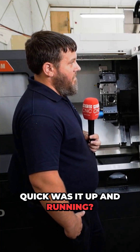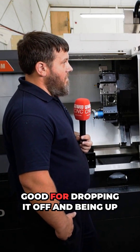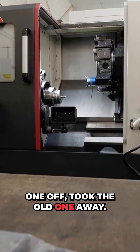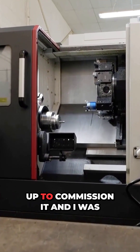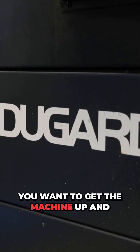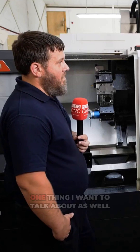When the machine got dropped off, how quick was it up and running? I know Dugard are really good for getting machines up and running quickly. Within 24 hours — the lorry was here one day, dropped this one off, took the old one away. Next day the engineer turned up to commission it and I was running by the end of that day. And that's what you want — to get the machine up and running as quickly as possible.